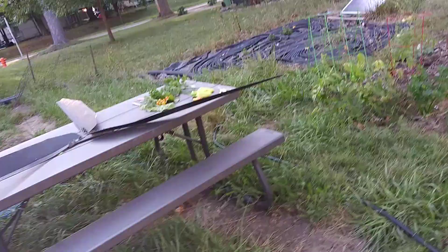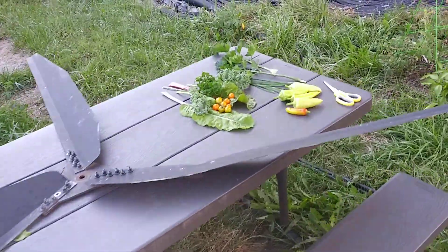Happy homesteading, even if you're in the city. We got a little harvest today. Have a nice garden day.